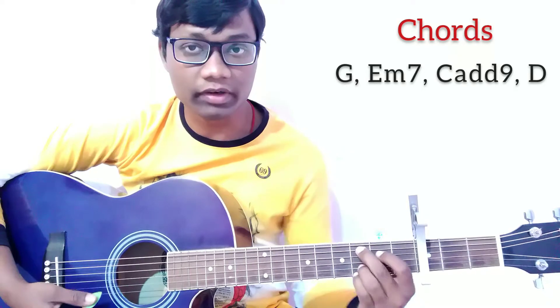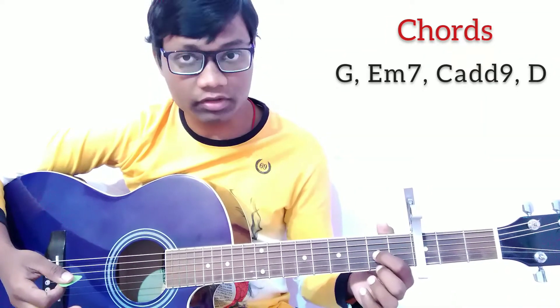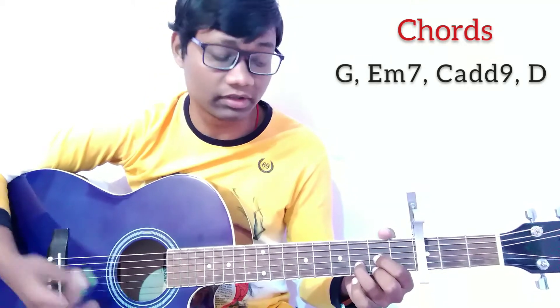For the Cadd9 chord, press the 4th string on the 2nd fret and the 5th string on the 3rd fret, and add the ring and pinky fingers on the same strings at the same frets. This is Cadd9. For the D chord, press the 3rd string on the 2nd fret, the 4th string on the 2nd fret, and the 2nd string on the 3rd fret. This is D.